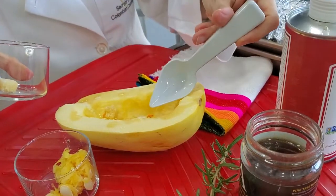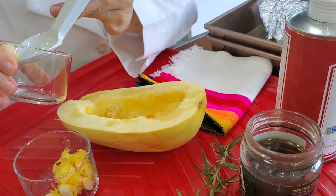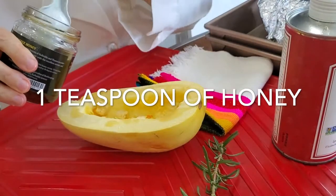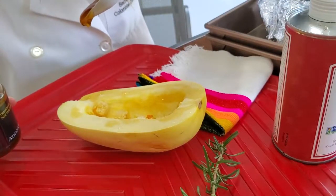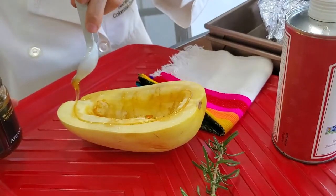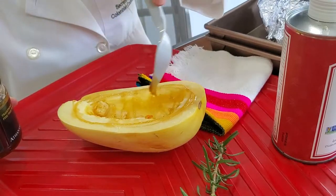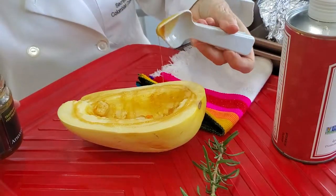Now here we're going to add a little bit of salt and pepper. And last but not least, some delicious honey that I have. You can use either honey or maple syrup — it's just a touch. It's going to absorb a little bit and it's not going to be completely sweet, but with the sesame oil it's going to give it a delicious flavor. Then we're going to top it with some fresh rosemary.